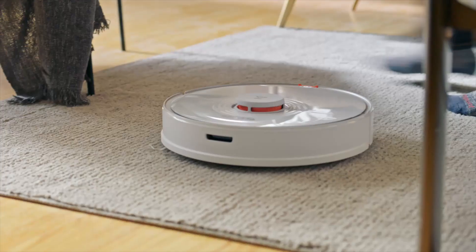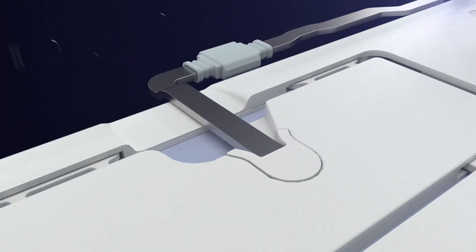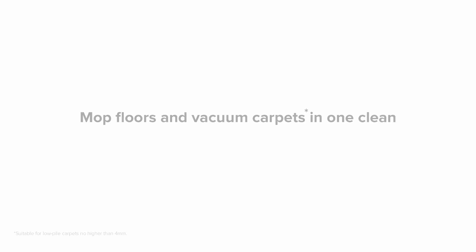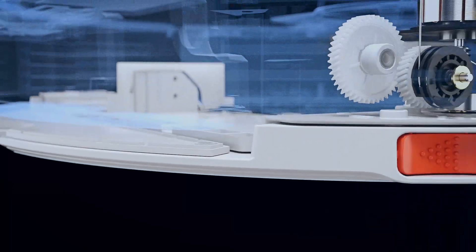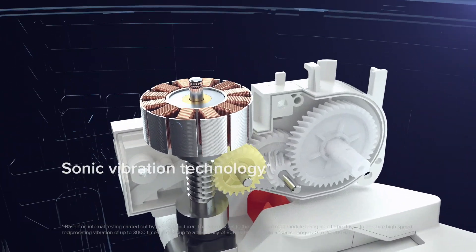Roborock recently introduced their new S7 at CES 2021, which is entirely online this year because of the pandemic. It's got a lot of exciting new features like a highly anticipated auto-empty bin, which Roborock fans have been waiting for for a long time, and a vibrating mopping head like the T8 AIVI.